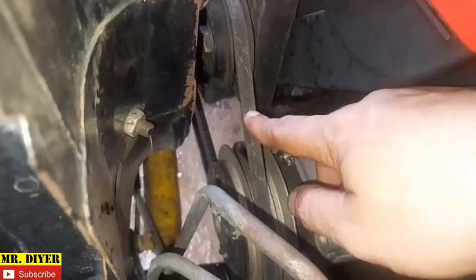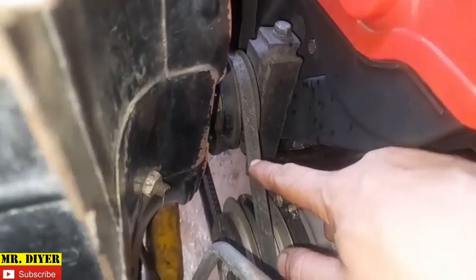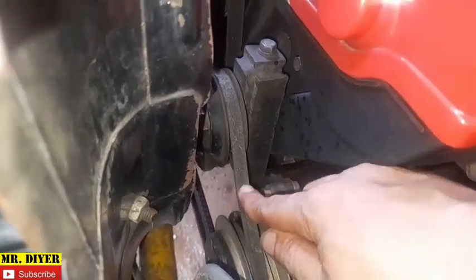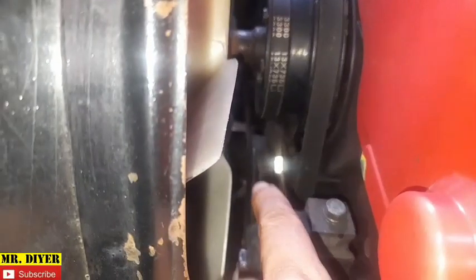Now I would not tighten this belt because it is already tight enough — this belt has the proper tension. But it is still squeaking, and that is an indication that this belt is already worn out. As you can see, the belt is already slightly tilted, so it's time to replace it.